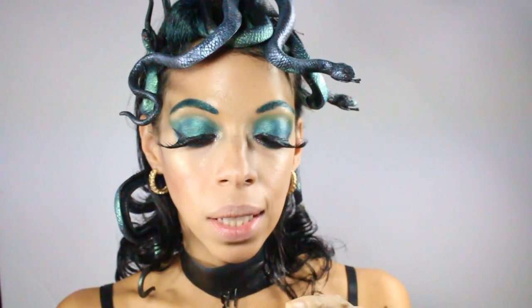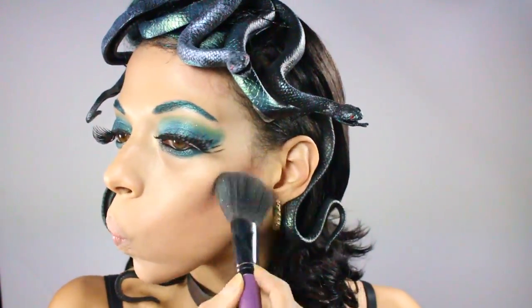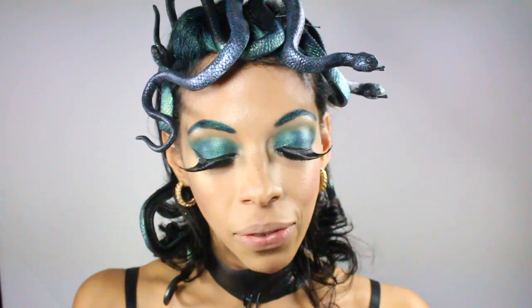I'm going to use this blush by Lancôme called Cedar Rose and do some slight contouring, then blend it out. Adding blush from my BH Plus palette in a dusty rose color. Then I'll apply highlighter using the MAC vanilla pigment.